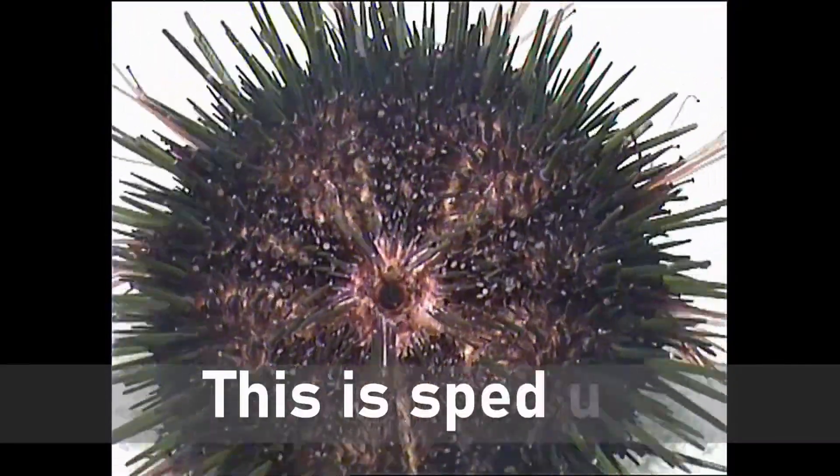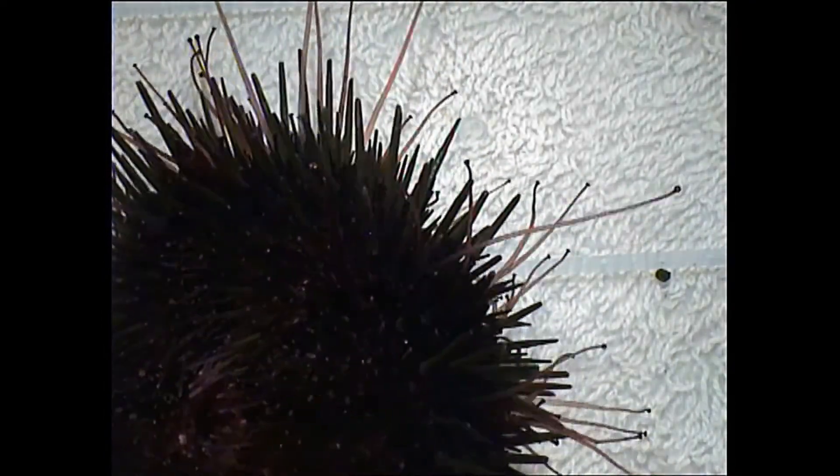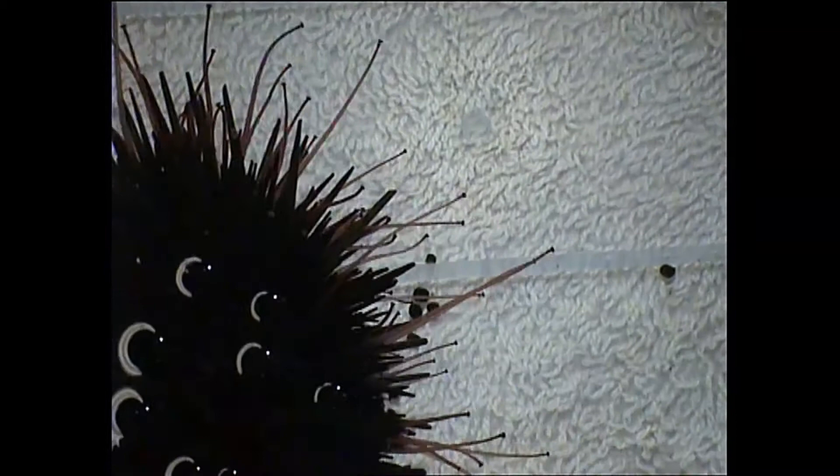Sea urchins do not have a brain, nor do they have eyes, but they do have pits on their skin that can detect light, and a ring of nerves inside the body. They can detect touch, taste, and which way is up and down.